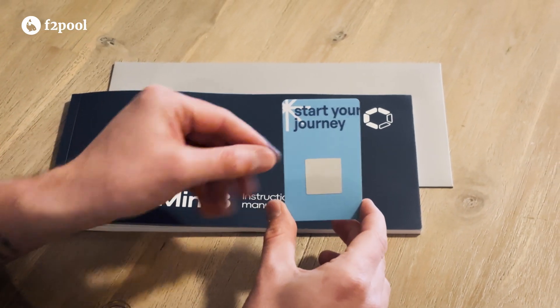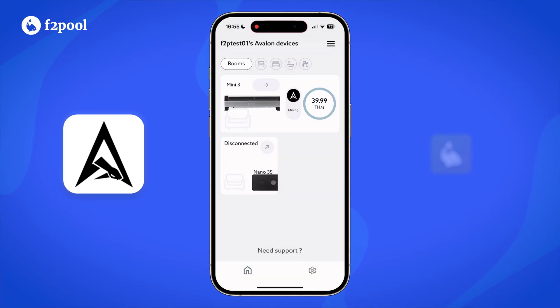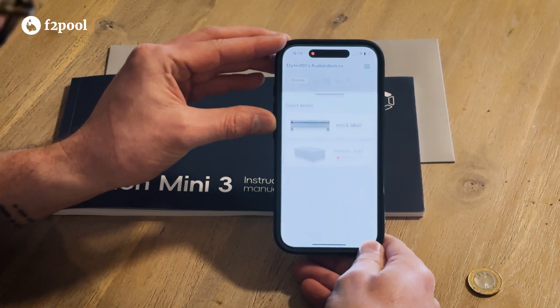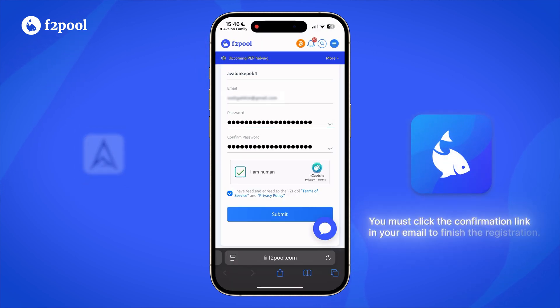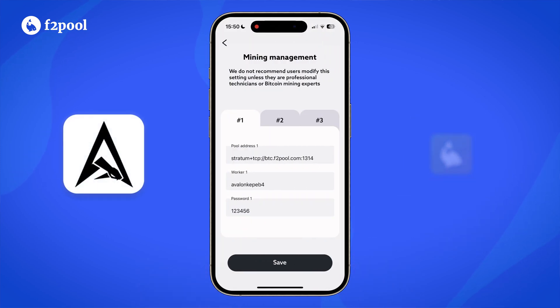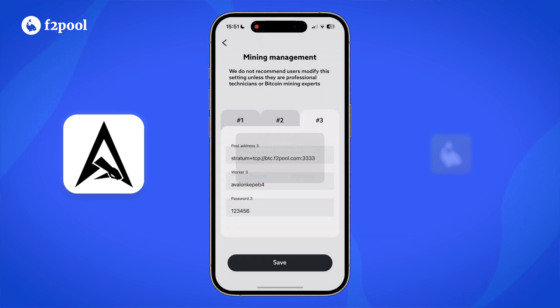Now let's connect it to a mining pool. Grab your Efterpool service card and scratch off the QR code on the back. In the Avalon Family app, hit the button on the top right corner and hit scan. Scan the QR code on your card, which will take you to the F2Pool sign-up page with a username already filled in. Create an account using this username, then swipe back to the Avalon Family app. You'll notice all your details have been filled in — just hit save, enter the default password which should be 'admin', and your device is now connected to F2Pool.